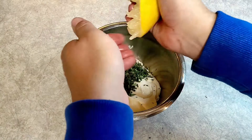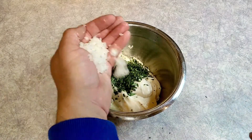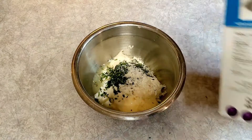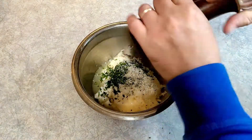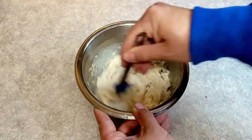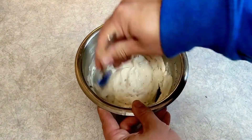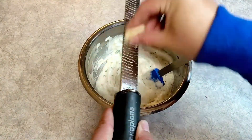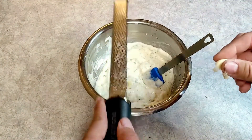Then half a lemon, juiced - make sure you don't get those seeds in there - and get it all in the bowl. Salt and pepper, about a teaspoon of each, give or take, maybe a bit more salt. Then again, minced onion - I didn't use grated, I just chopped it up fine. Mix it all up. This time I also grated in just one clove of garlic, which I thought would go great in there.